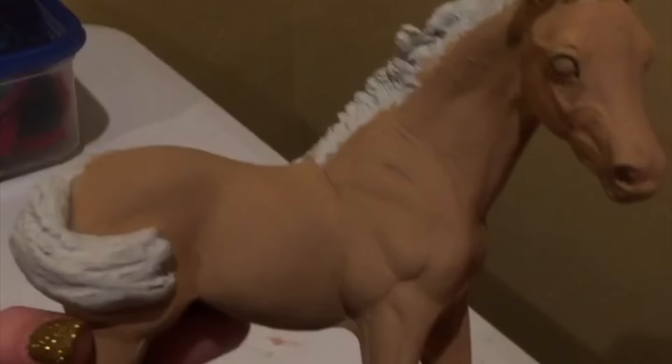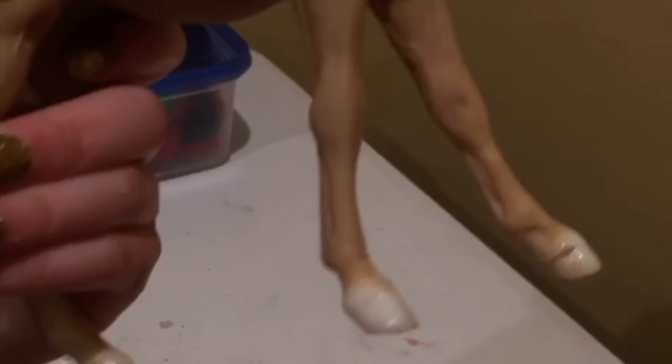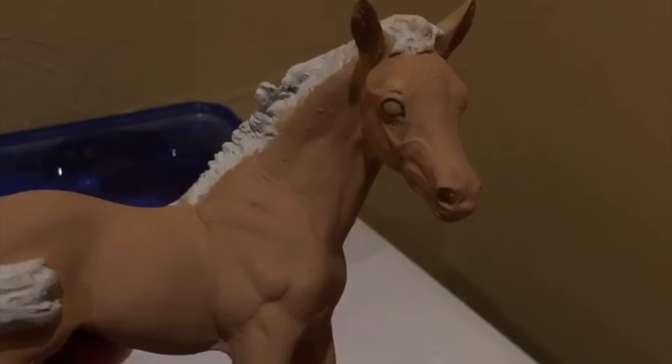Hey guys, so I'm done doing the base coat for Avery. It turned out pretty smooth, considering I was using acrylic paint, and it looks pretty good. I didn't do her whole leg down to the bottom because there's going to be black shading there, so it doesn't really matter. She looks pretty good right now.